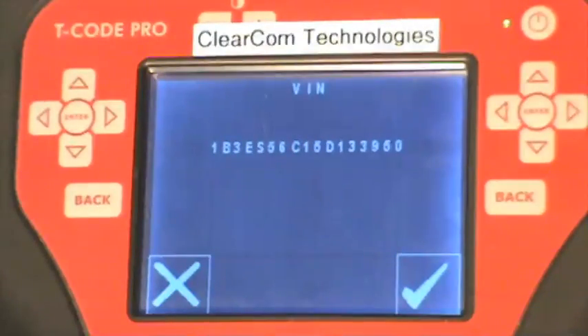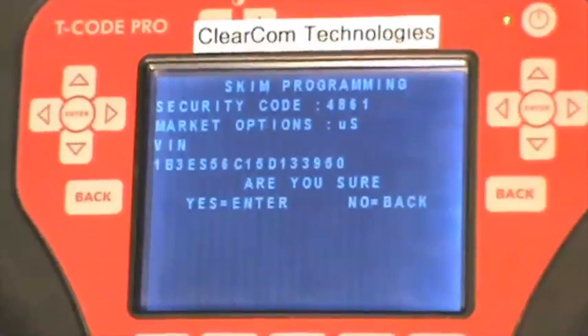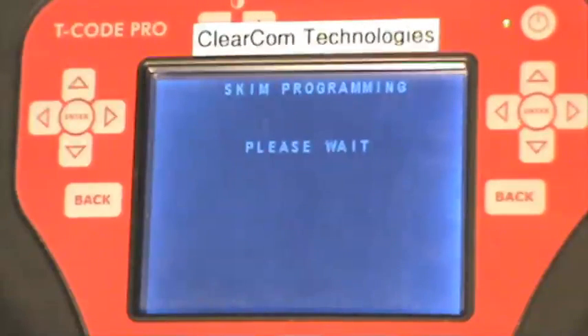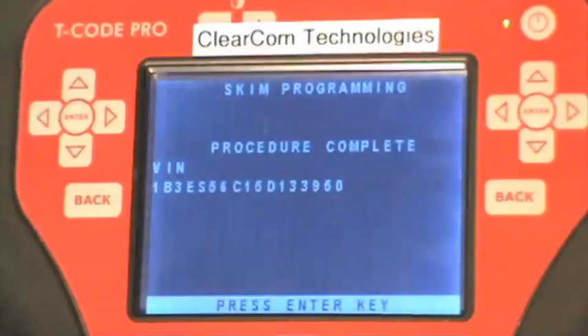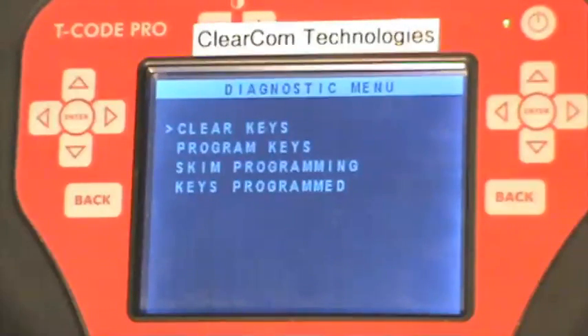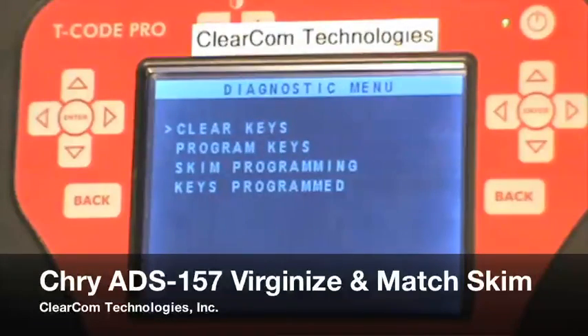Now that the VIN has been entered, we press on the check mark. It asks: are you sure this information is correct? Press enter. It asks us to wait. The procedure is complete — the virginized skim has now been matched to the PCM of the vehicle. Press enter and it takes us back to the main menu. You can now program keys.